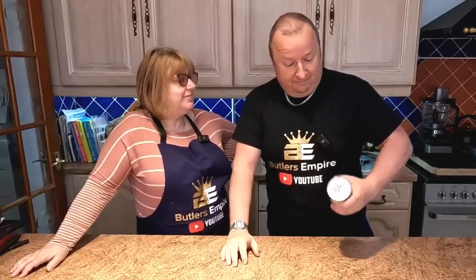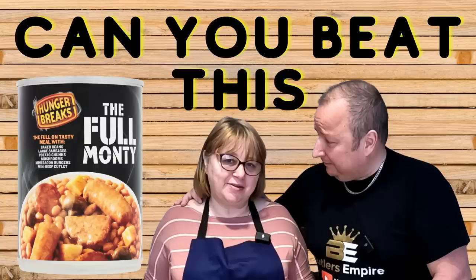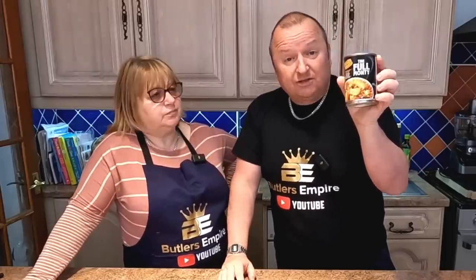Well, I said to Sharon, would you like the full Monty? And I said yes. But that's what I mean by the full Monty. Then I went. Then she went like that. So this cost two pounds. So we're gonna try and make something which is less money than this, but hopefully a bit more tasty.